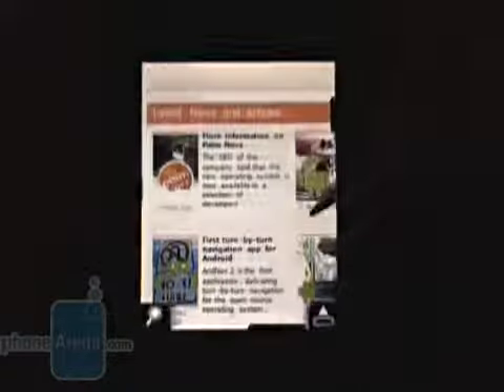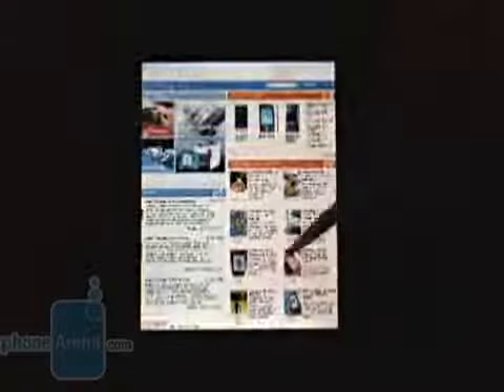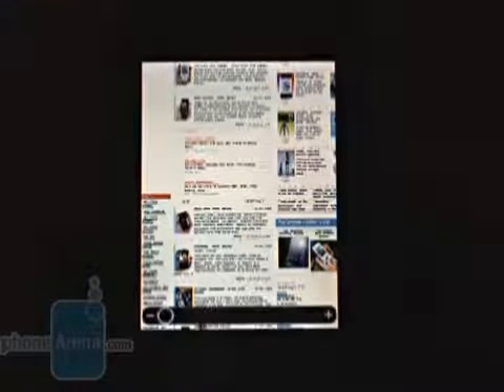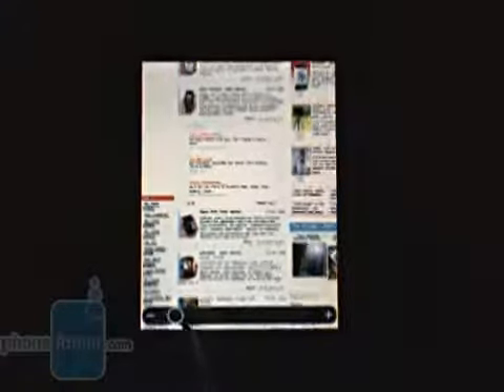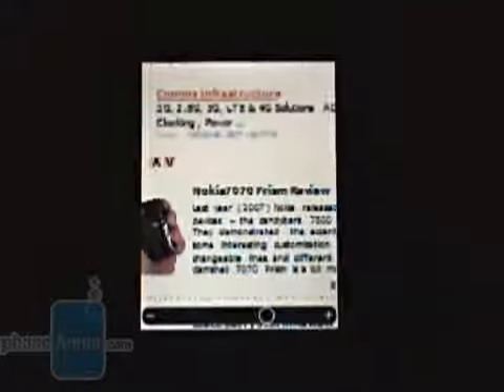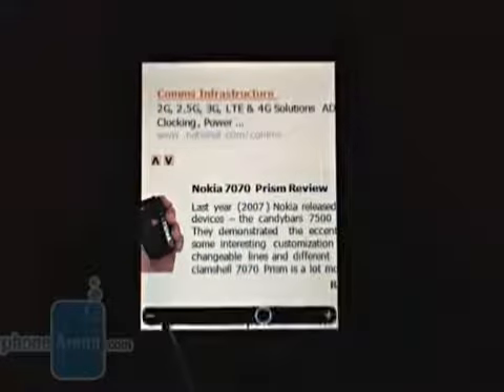Same as in other new HTC devices, the browser is based on Opera Mobile 9.5. We praise it a lot and it's definitely worth it. The pages are loading without any problem, even complicated ones like phonearena.com. The Viva's browser also features a rather new element, which we previously saw in the Touch HD, namely the bar for zoom adjustment. It's a nice and useful feature, which gives you additional control over the amount of information that's been displayed.